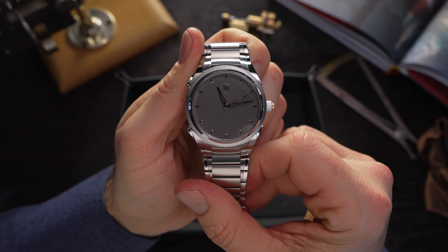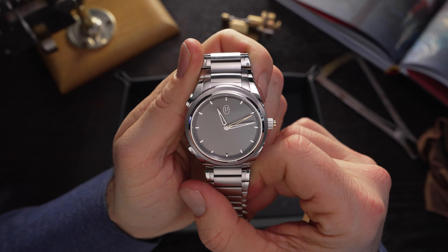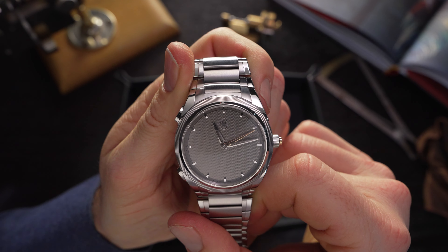28,000 Swiss francs is by no means cheap, but the value on offer here goes without question.